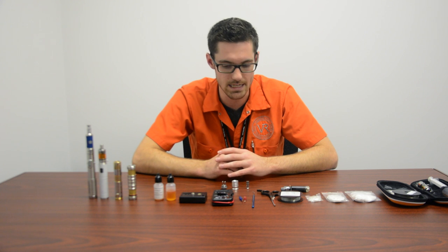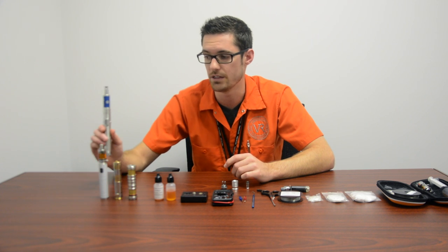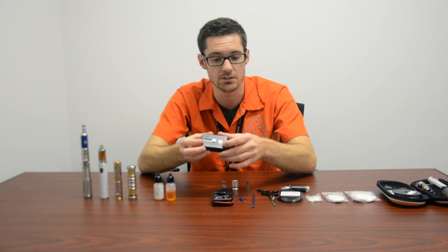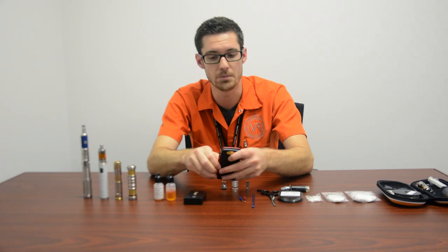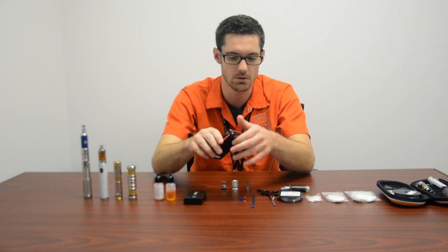Some other things that you're gonna need — you definitely need some type of resistance checker, whether that's the ohm clock on your mod or a separate box piece that has a switch so you can check your resistance right there. You can also use just a standard multimeter, a two-prong positive-negative multimeter. Great tools to have — absolutely necessary if you're gonna be building coils.